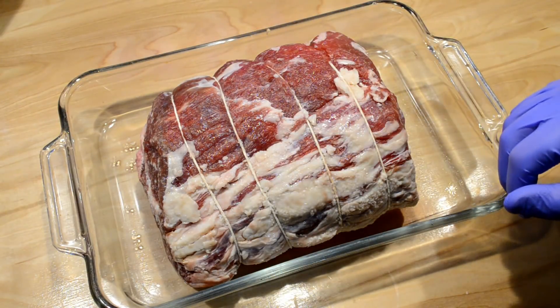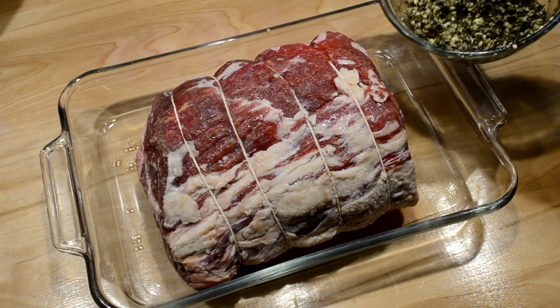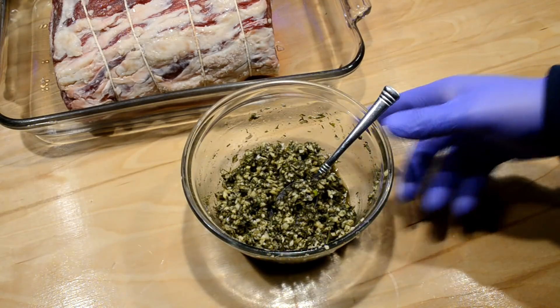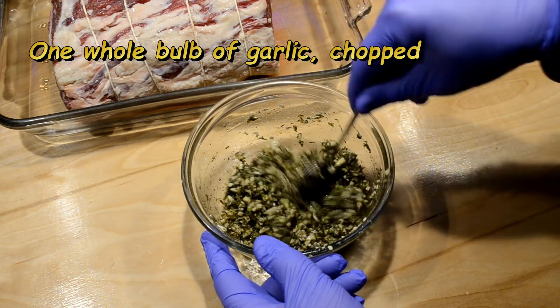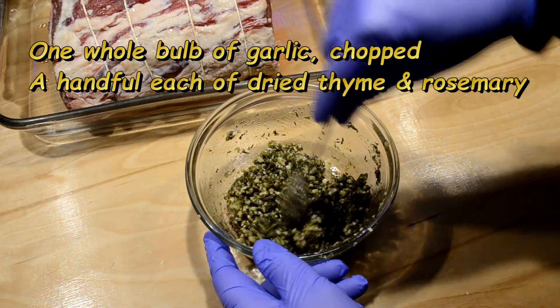Now that I've got the salt on there, I'm gonna go ahead and put on a rub that I have here. It's a mixture of chopped garlic - like a whole bulb - with a pile of dried thyme and rosemary, along with a couple palmfuls of black pepper, all mixed together.